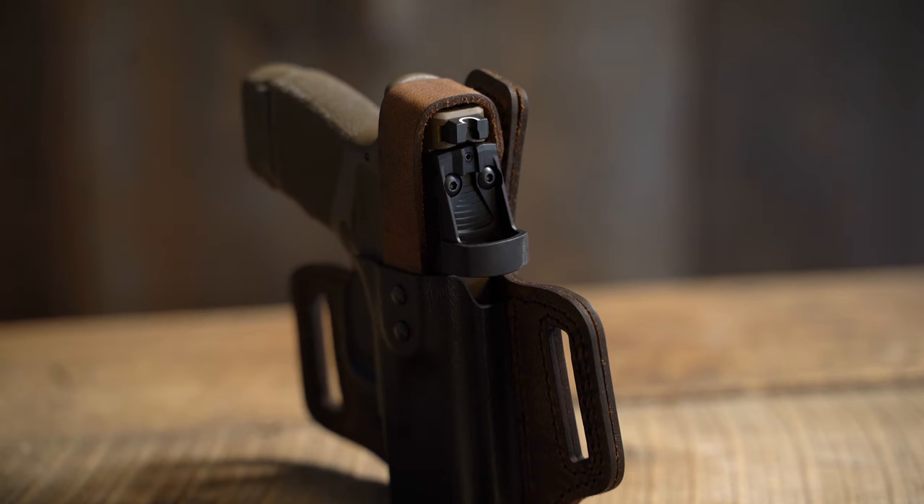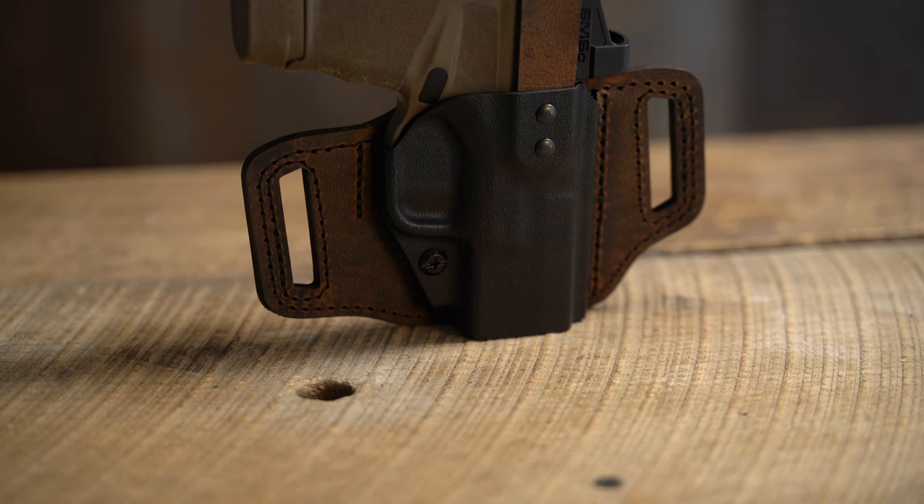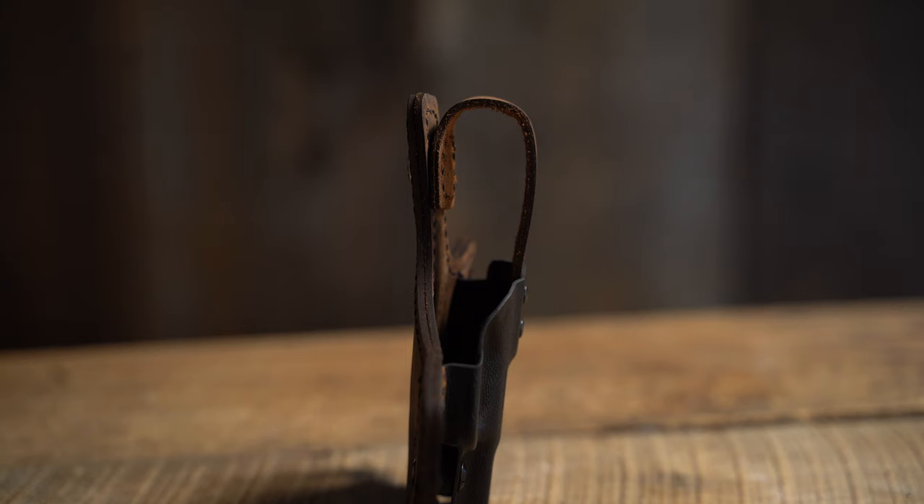This optics compatible holster has an open bottom to accommodate threaded barrels, has an adjustable retention screw for confident draws, and also features a quick-release thumb brake to hold the firearm securely in place.